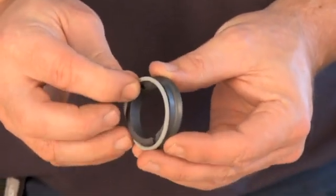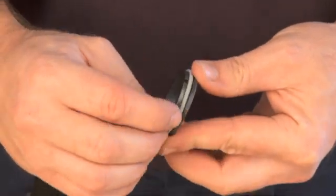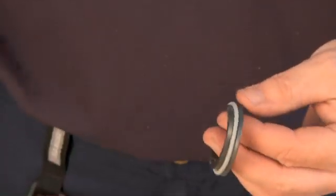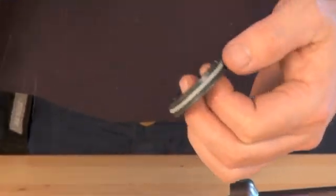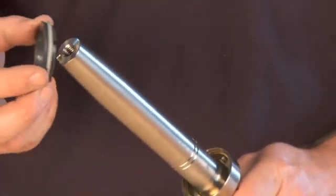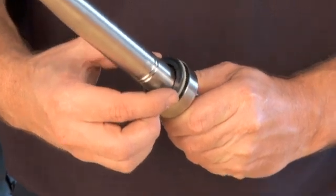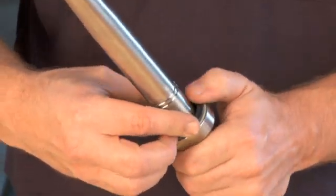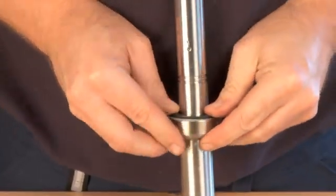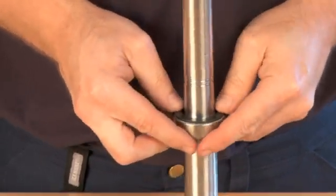Mount the O-ring on the rotating part of the seal. Lubricate with water to make it slide easily into place. Place the rotating part of the seal in the counter ring. Check that the pins are properly positioned. Gently press the rotating seal part into place.